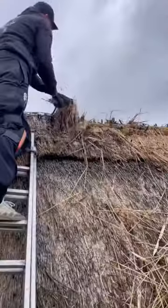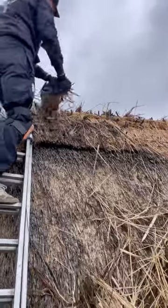Right, so here we have another transformation for this week. First job: wire off and strip off all the old ridge.